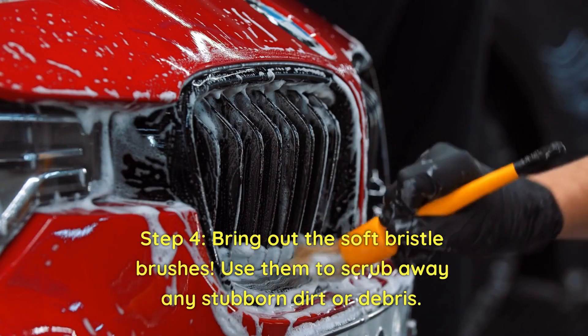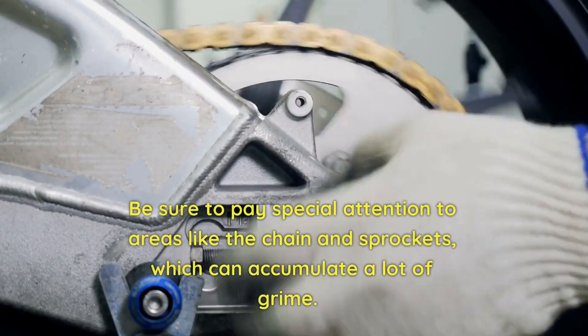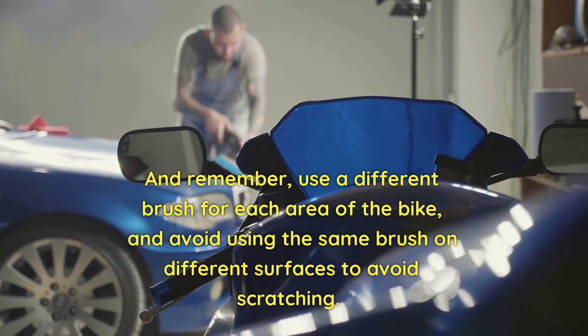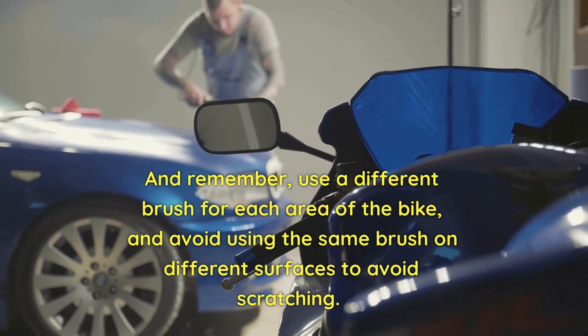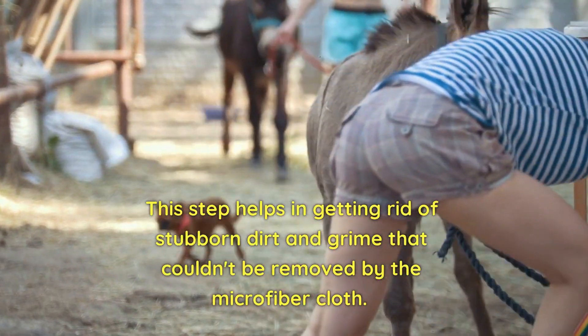Step 4. Bring out the soft bristle brushes and use them to scrub away any stubborn dirt or debris. Be sure to pay special attention to areas like the chain and sprockets, which can accumulate a lot of grime. And remember, use a different brush for each area of the bike, and avoid using the same brush on different surfaces to avoid scratching. This step helps in getting rid of stubborn dirt and grime that couldn't be removed by the microfiber cloth.